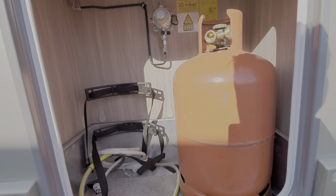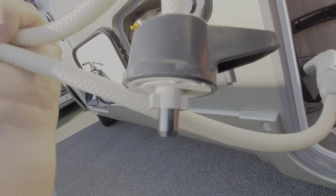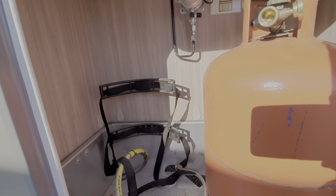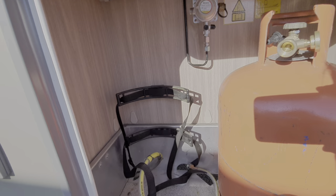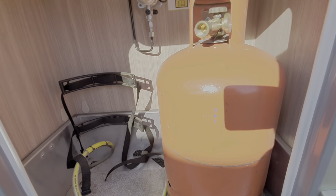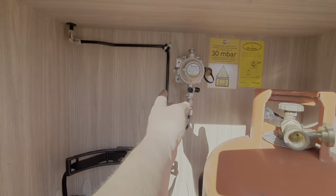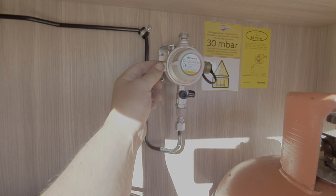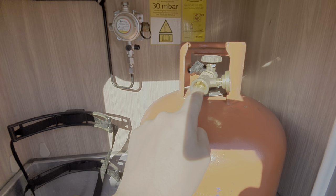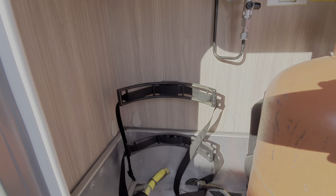We've got the gas locker here. The shower head has a butterfly valve that clicks into the socket. This locker previously had a refillable gas system but it was removed by the previous owner. It will take two 13-kilogram bottles, and there needs to be a flexible hose off this regulator — that's your inline regulator — which connects to the bottle. You switch the gas on by opening the tap, and these straps secure the gas bottle in place.